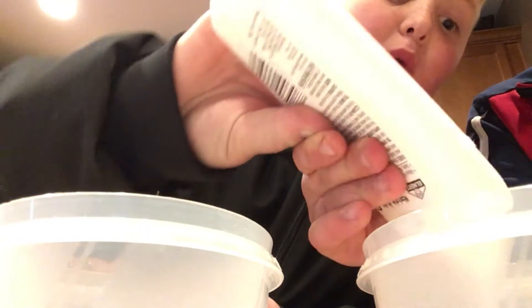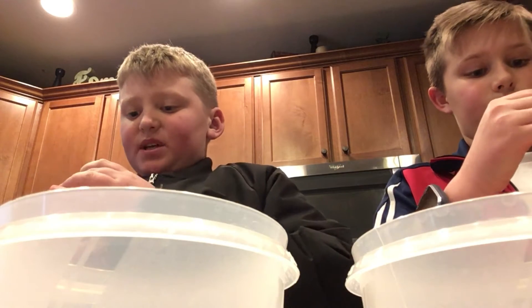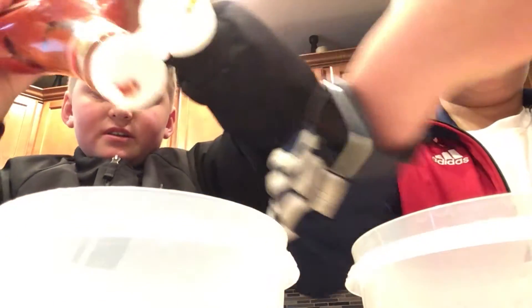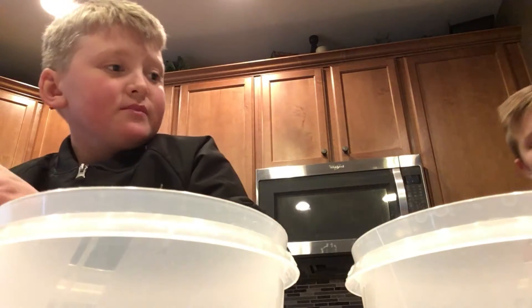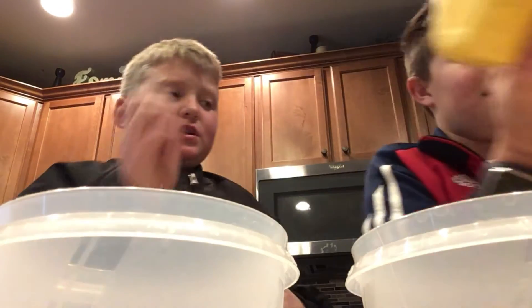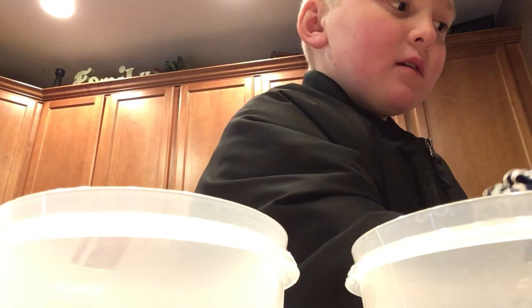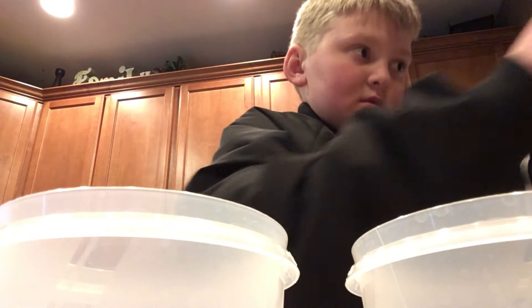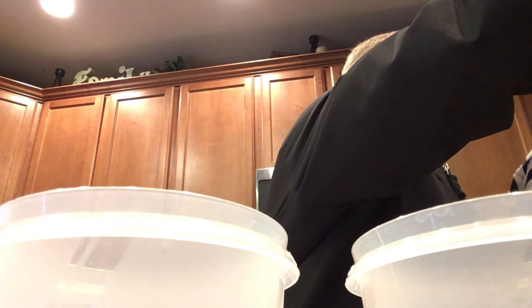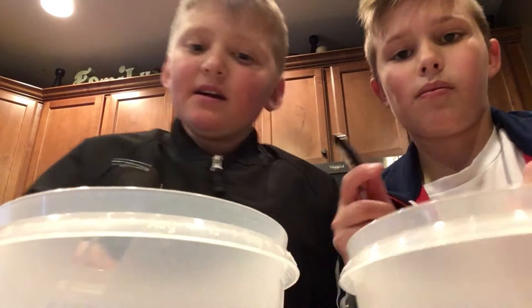I'm adding in the glue right now. Whoa, that's a lot. So once you've added the glue, you want to add whatever you're going to use to make the slime — we're using ketchup and mustard. Add that in, and then you want some laundry detergent, just a little bit, not too much. Add the laundry detergent and keep the extra — just put it back, you don't want to waste it. Then get to mixing.